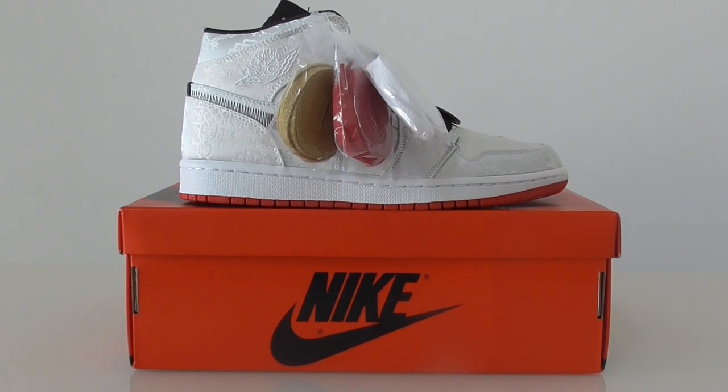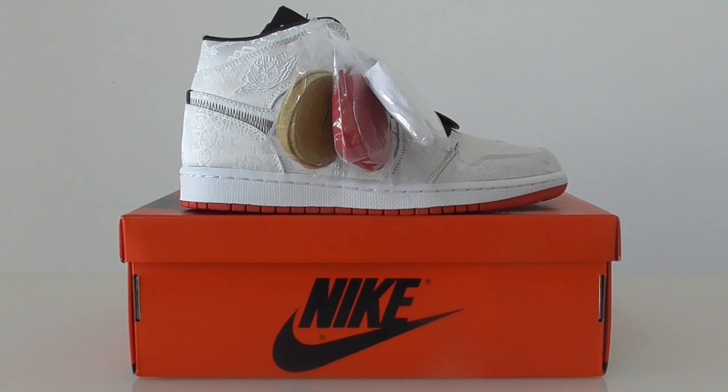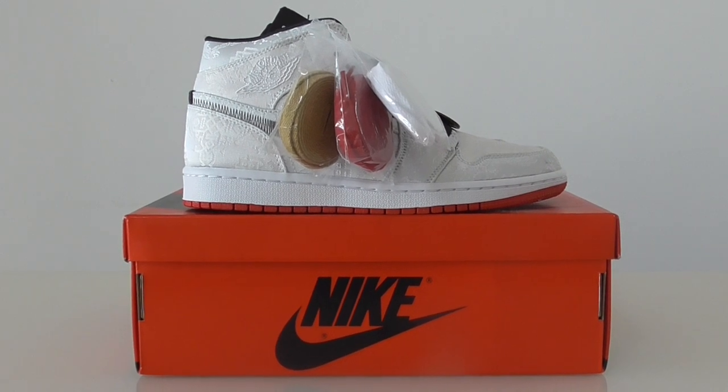What's up, YouTube? Welcome to my channel. Today I got the new shoes here. As you know, this is AU Jordan 1 cloth edition chain.